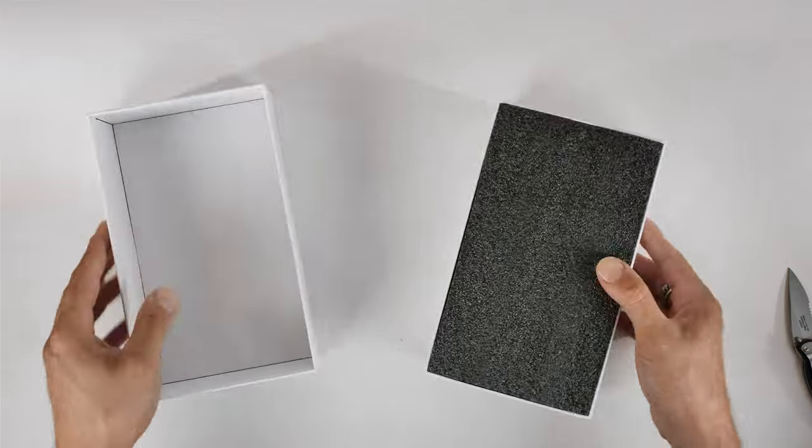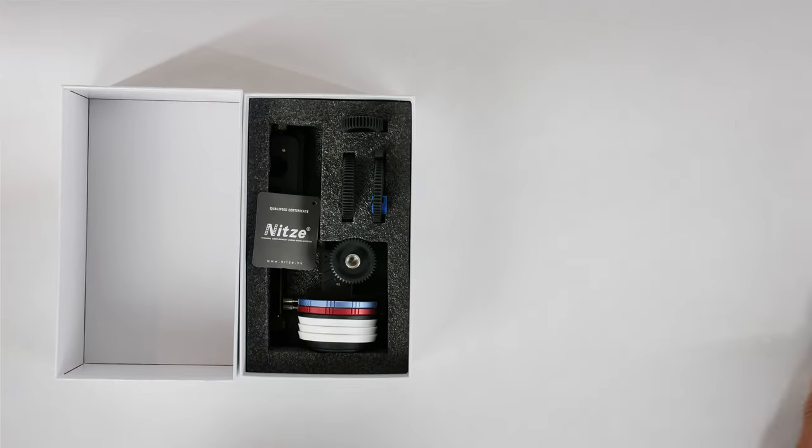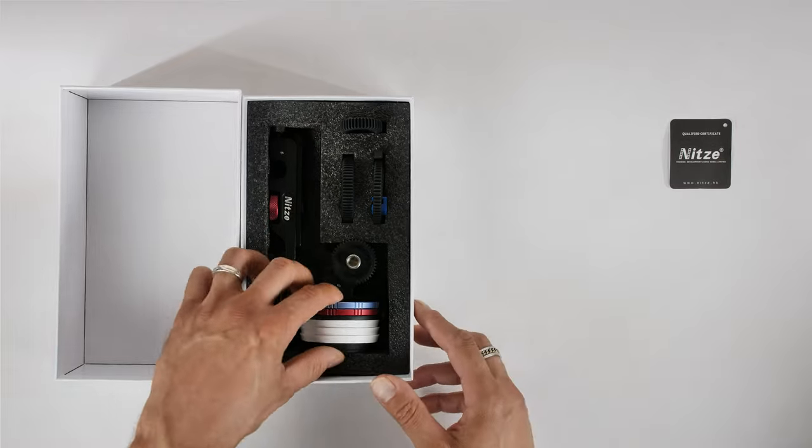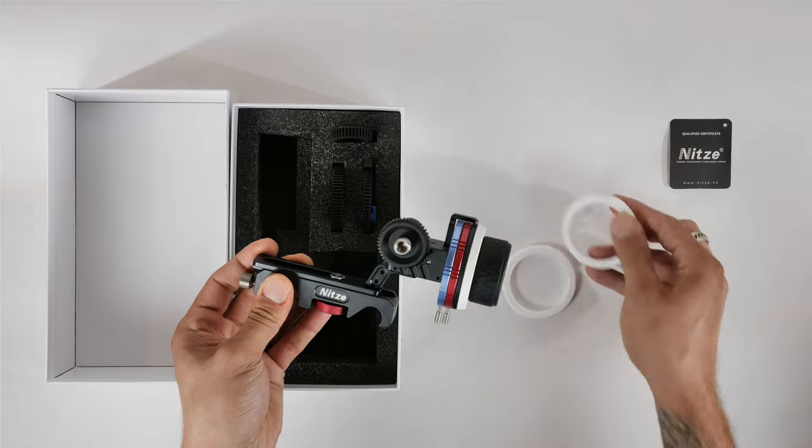What's going on everybody, welcome back to Leo Patzell Productions. Thanks very much for tuning in. In today's video we're going to be looking at a brand new follow focus by Knits — it is a 15mm dual rod follow focus with hard stops. Right off the bat, this follow focus just feels and looks like it's well built and designed. I'm very impressed with it because it is budget friendly.